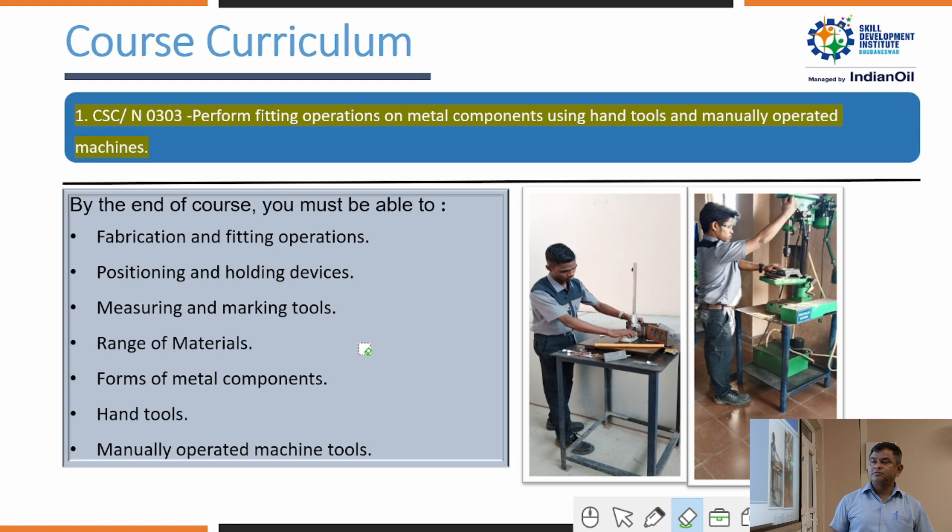For forming metal components, in this NOS, trainees are mainly taught to use hand tools manually. Hand tools include a hammer, chisel, punch, hacksaw, files, scraper, and many more. They also use manual measuring instruments like vernier caliper, micrometer, vernier height gauge, and many more. In this NOS, trainees learn to operate all manual machines.